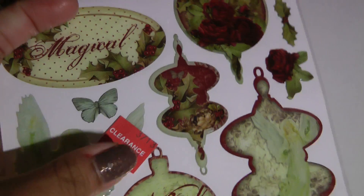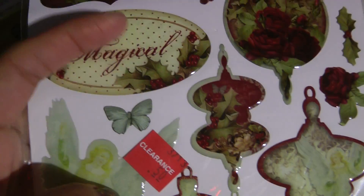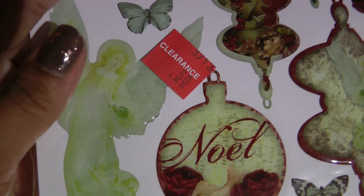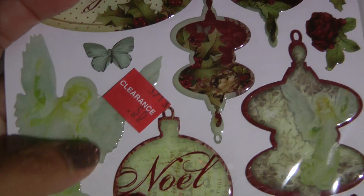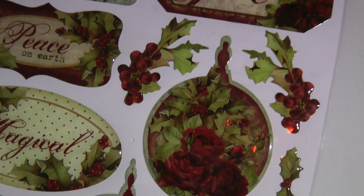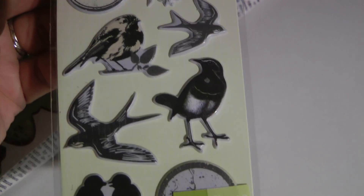Then I stopped by Joann Fabric to pick up some more stuff, and this is collective — it's not done in one day. For Christmas, these are little stickers that were on the clearance. I can seriously beat myself up because there were three of them and I only picked up one. It was 50 cents. I really, really like it — I love this little angel right here, and there's another angel too. It's right up my alley of roses and angels and flowers. I think I'm going to stop by again to see if they still have it. Then I picked up this bird one that I thought was really pretty because I love birds.